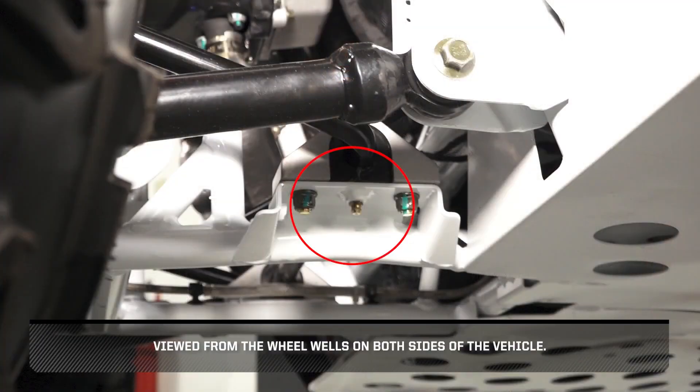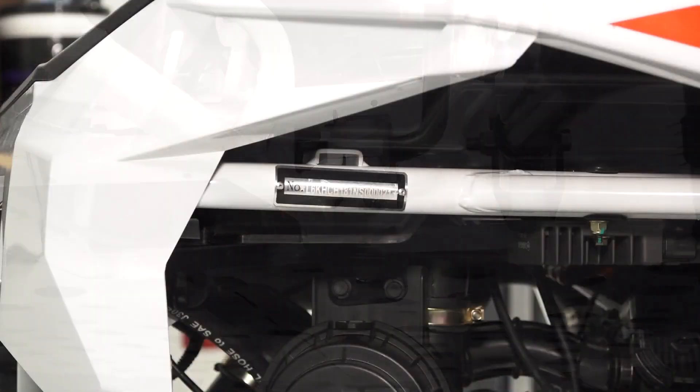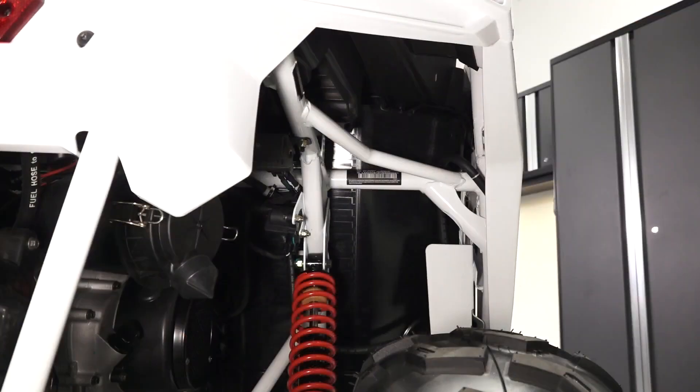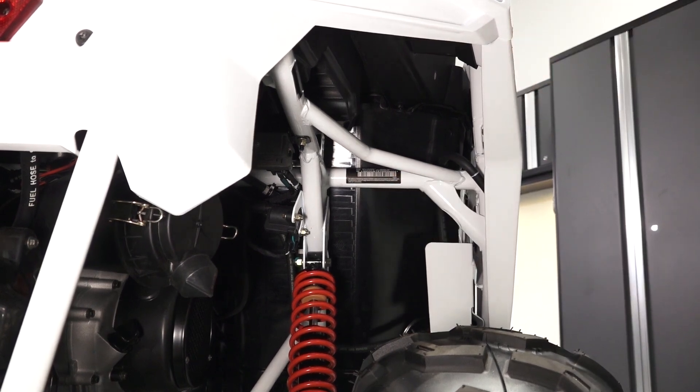Grease points can be found on the front and rear sway bar mounts. The VIN is stamped on the passenger side front wheel well and can also be found on a sticker on the chassis frame in the passenger rear wheel well.